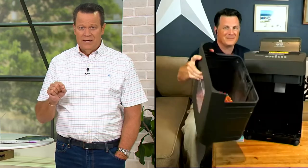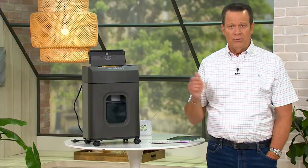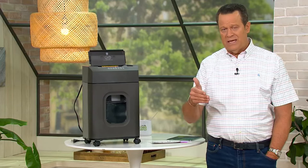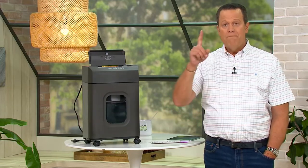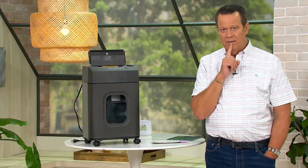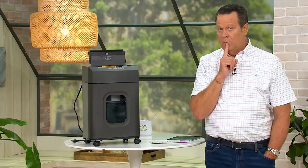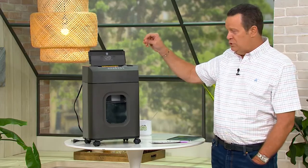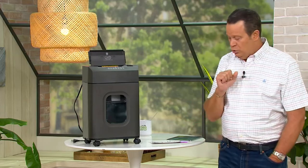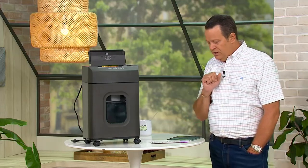There are so many things we need to be careful of — your shipping labels off your boxes. Maybe they have your name, your address, sometimes your phone number, and a tracking number. You throw away a box with a tracking number on it, someone picks it up, goes to the website, plugs in your tracking number, and all your information pops up — maybe even your payment method. I'm not going to take the chance. I'm going to make sure I shred all those things so they never get into the wrong hands.